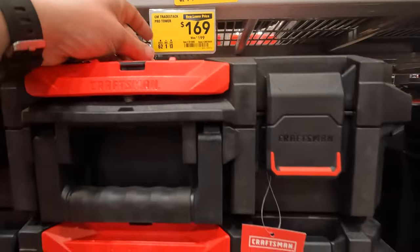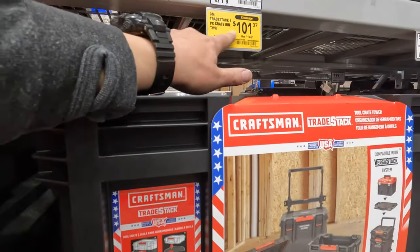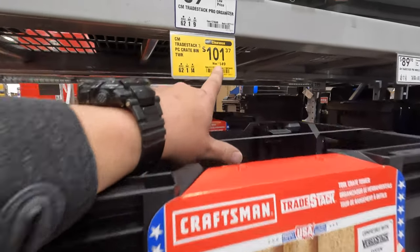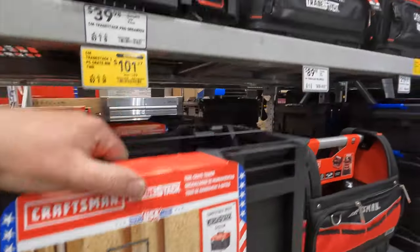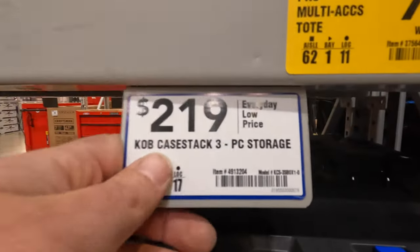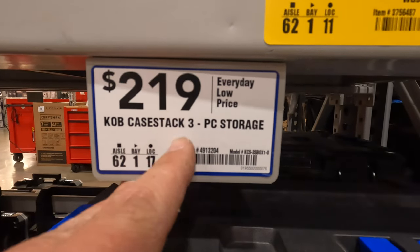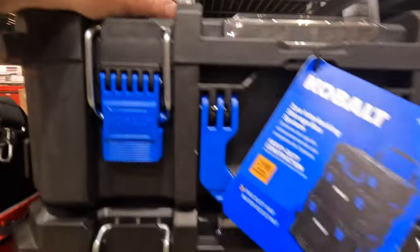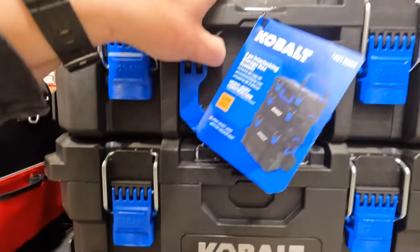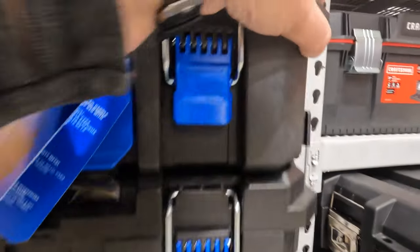$169 was $199 for the tower — we went over that on the other side. They do have the tower with the crate on top, $101 was $149. Or the Cobalt $219. Just like at the other Lowe's, it went up — this used to be $199. It went up $20. I remember what prices used to be at many stores. But it is a good tool storage unit.